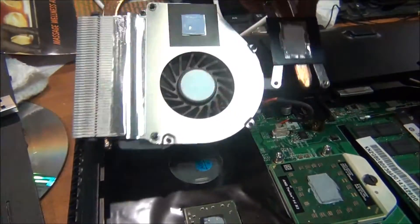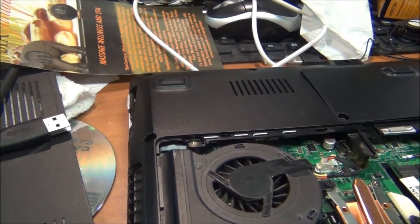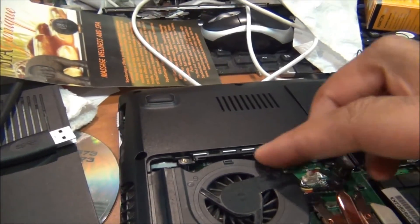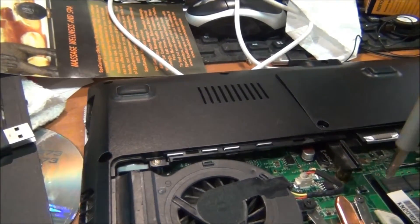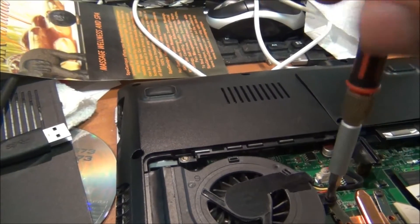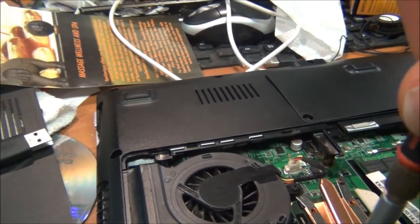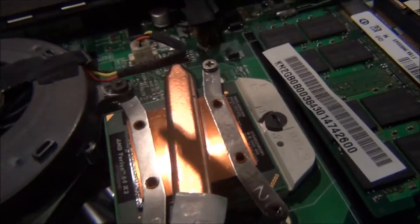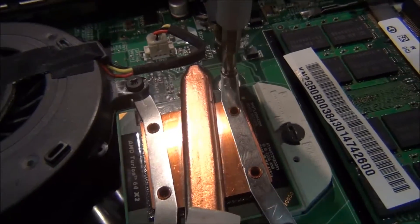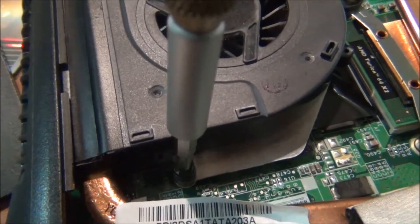Alright, I'm going to put the heat sink on — thermal paste is already on. As I stressed before, it's very thin thermal paste, not gooped or globed on. It does the job nicely. I'm going to start with screw number one, then go across the corner with number two, then directly across with number three, then four, and then I'm going to proceed to screw in the heat sink.